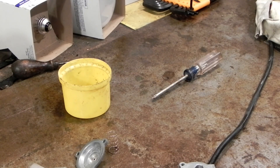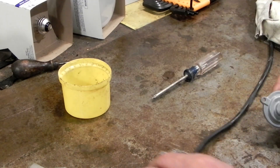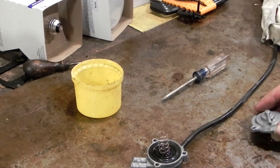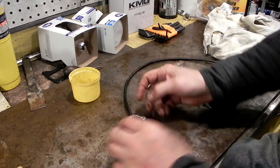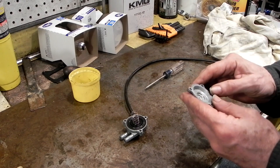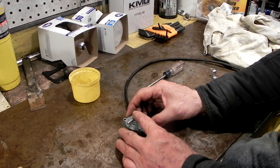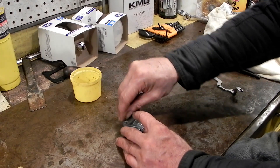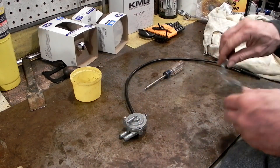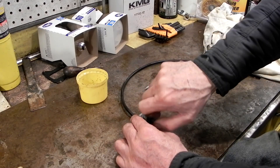We inspected it and there's nothing in there. The spring goes on. I forgot which way this went on — let's see. Okay, this is how it goes back together. Everything's clean inside. Put this screw in — it goes by itself and that'll hold it down. This goes up here like this, then these get run down.